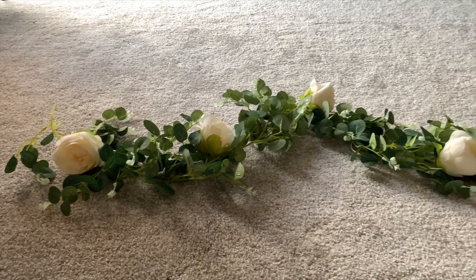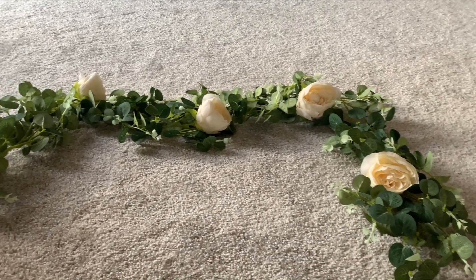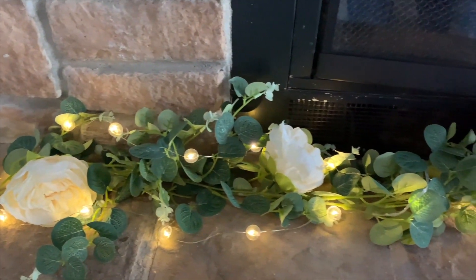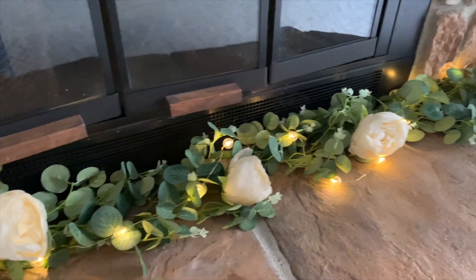I am going to use the same method to decorate the fireplace, but this time I am using these white flower garlands and these light strings with a bigger bulb. The garland is again from Amazon and the string light is from Target, which I already had.